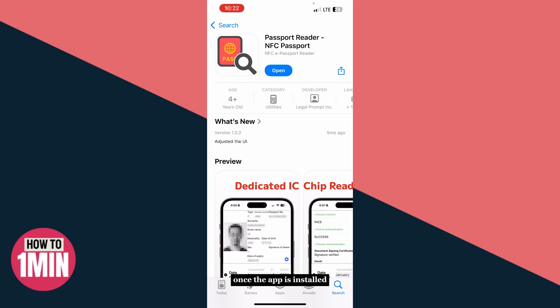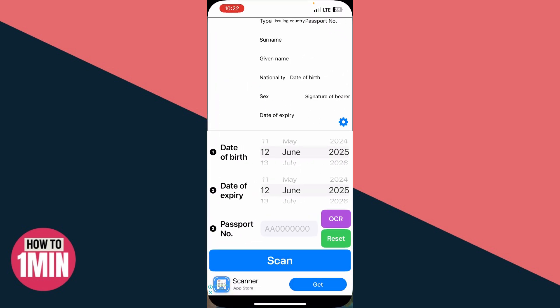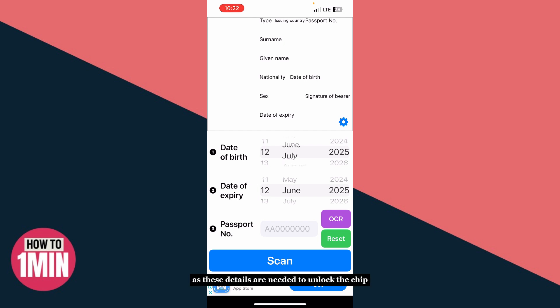Once the app is installed, tap open. You'll be asked to enter some details from your passport: your passport number, your date of birth, and the passport expiration date. Make sure you enter everything correctly, as these details are needed to unlock the chip. Now tap the scan button.